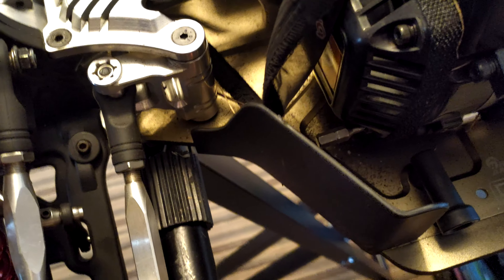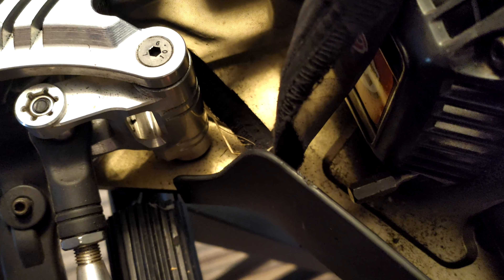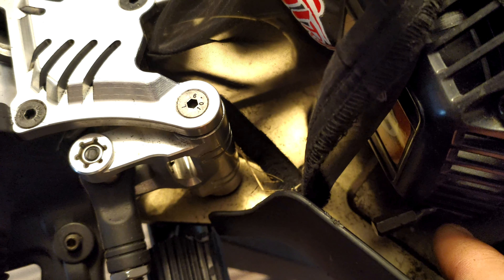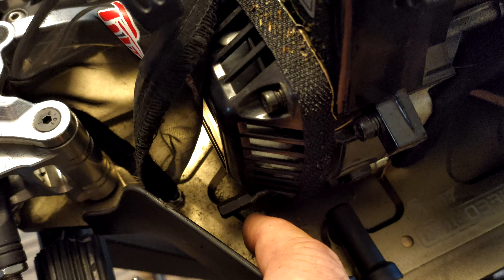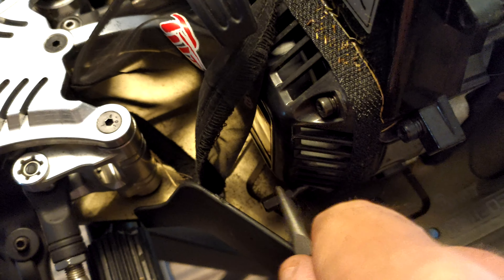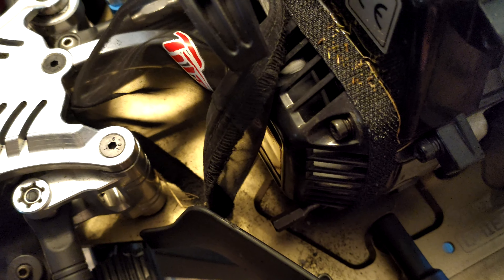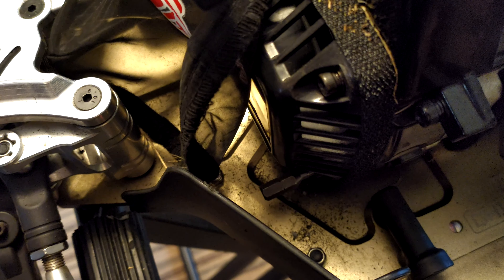Moving around to this side, the easiest way to get this one out is to put your bit into the allen key head. It's a bit fiddly to get an allen key in here because it hits everything, but if you put that in and get a pair of pliers on it, grab it and turn it a few times. Once you've got a few twists on it, it'll back out by hand — just finger tight.